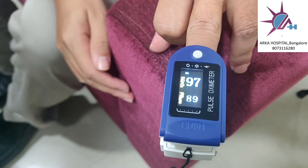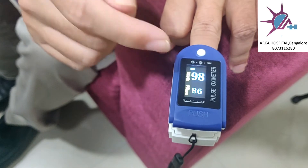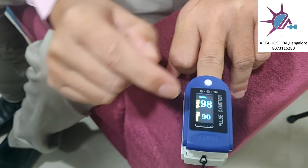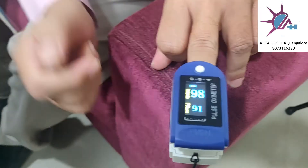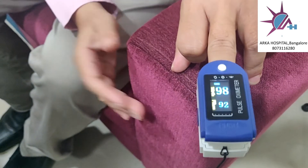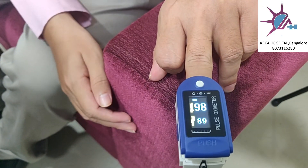The first reading is SpO2 — the oxygen level in your blood. In my case it is showing 98 percent. The second reading is pulse rate, meaning heartbeat rate per minute. These two readings you can take.